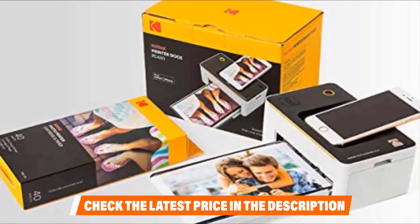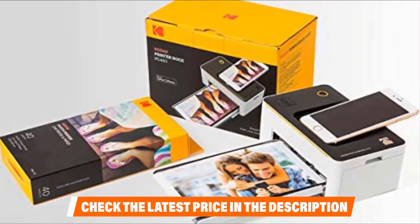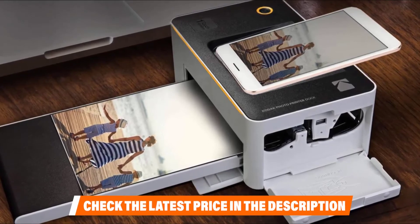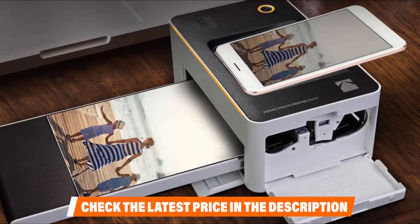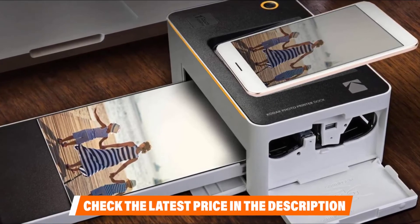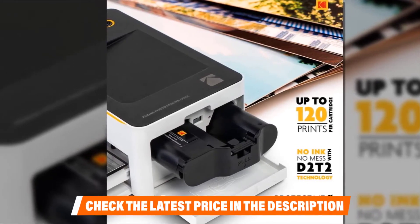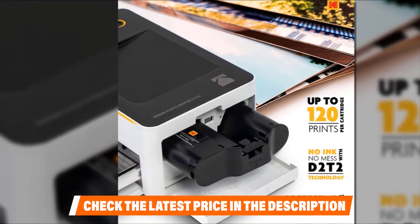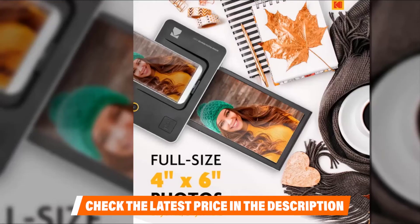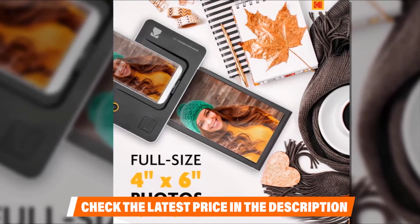Printing speed is not the best — it takes 60 seconds to produce one 4x6 inch print, and the PD-450 only prints 4x6 inch images, which is a definite limitation though expected given the design and size of the model. Despite the lengthy printing time, your photos will arrive in top form and won't bleed or fade over time thanks to the dye-sub thermal printing technology. Ink and paper packs are easy to obtain and are affordable. Media loads through a side door making it easy to operate, and the printer comes with a one-year warranty.